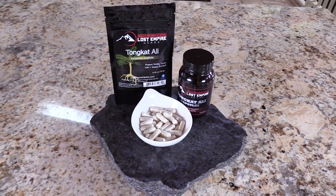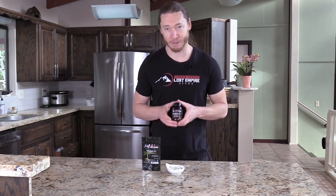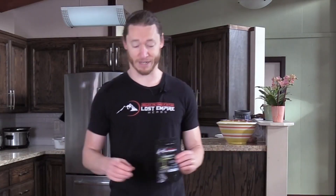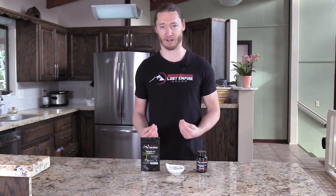Hey, it's Logan from Lost Empire Herbs, and I'm happy to announce one of our newer products: Tongkat Ali in capsules. This is our second capsulized product, only after the pine pollen, and a lot of people are going to really appreciate this one because Tongkat Ali — well, if you've tried our powder, you know it is extremely bitter. It's one of the most bitter herbs we have, one of the worst tasting to many people. Some people don't mind that flavor at all, while others cannot stand that bitterness. In that case, capsules are here for you, making this a more convenient and easy way to take Tongkat Ali.